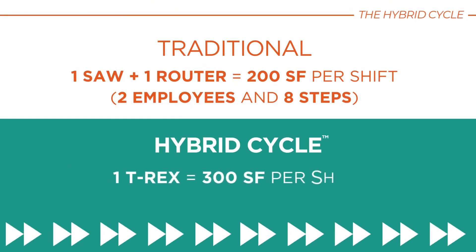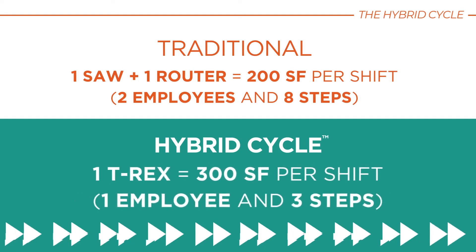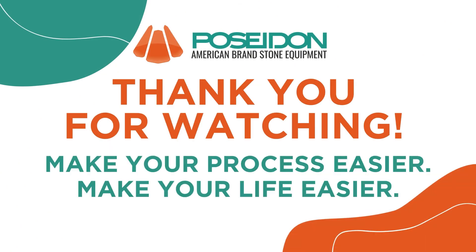The results are extraordinary. Join the industrial revolution with Poseidon Industries' Hybrid Cycle, setting new standards in the stone countertop manufacturing process. The future of production is here.